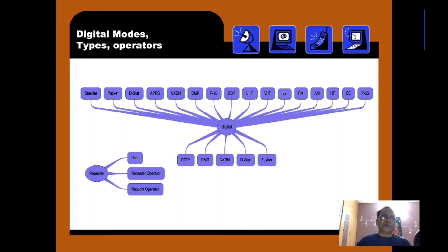Digital mode types and operators: we have satellite type, packet, D-STAR, APRS, NXDN, DMR, P25, HDR, UHF, VHF, SSB, FM, AM, HF, CW, RTTY — all of these, along with DMR, NXDN, D-STAR, and Fusion, fall under the digital mode. Basically, there are three types of users: Repeater Operator and Network Operator, making three categories in total.